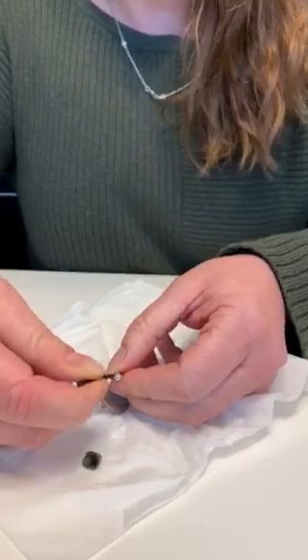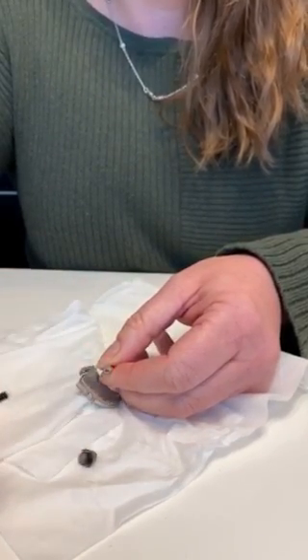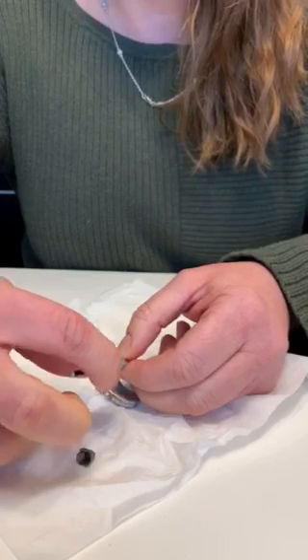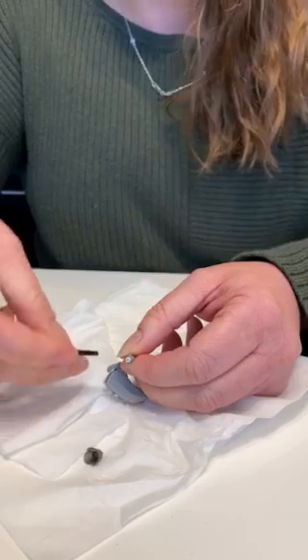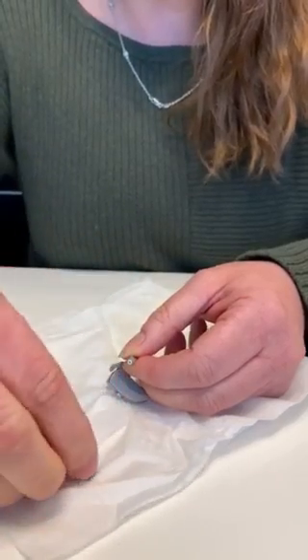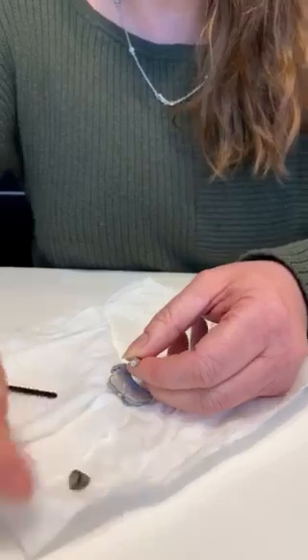So we're going to take the empty side and stick it into the hole — just push it in and pull it out — and now there's nothing there, and the old one is here full of wax. So we're going to put a fresh one in: put it into the hole and take it out. You're just going in and out, then throw this away because it has the old wax guard on it, and now that's the new clean one.